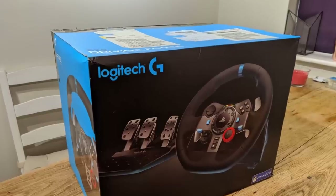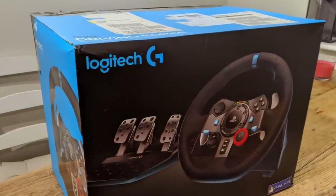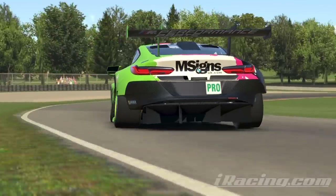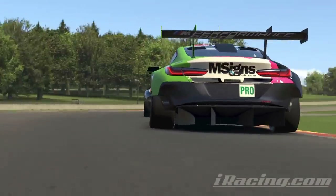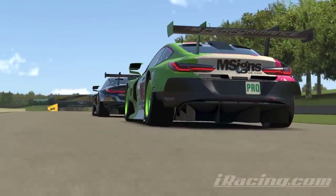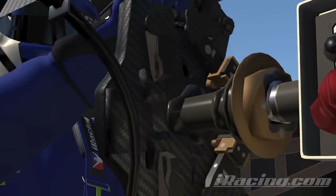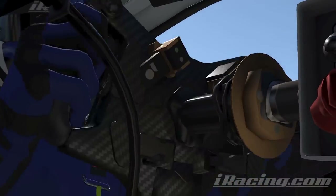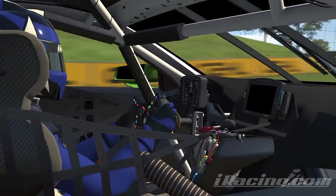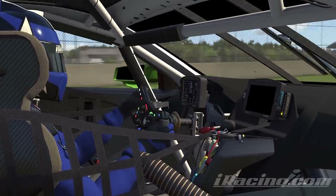My G29 cost me 200 quid. My Fanatec configuration with optional upgrades cost me more than that, but I'm a mega tightwad and I hate getting bad value for money, so hitting the checkout button was a leap of faith. I didn't know anybody else who had a Fanatec setup — I just had to trust that it would be as good as I hoped. I don't want it to be a leap of faith for you though; I want to paint a picture of what it's like so you can better inform yourself as to whether sim racing is becoming a big enough passion to step up into the enthusiast world.